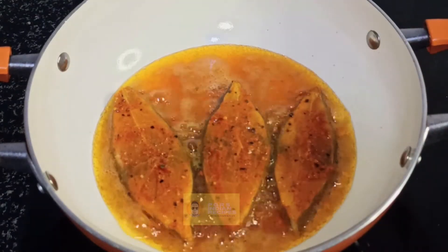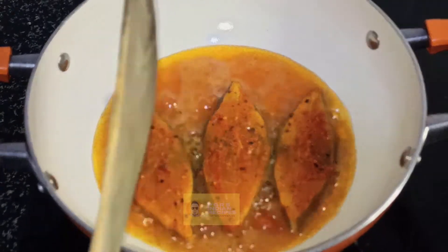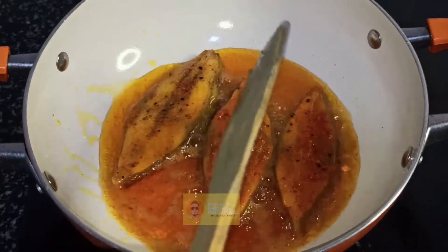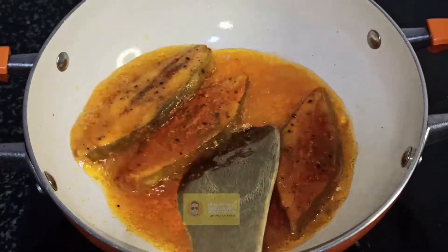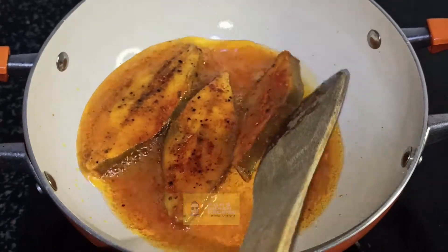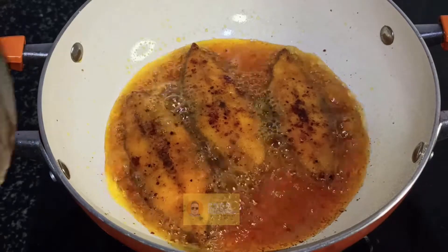Once the fish is cooked on one side for two minutes, turn it over. Now that the fish is cooked, gently remove it from the oil.